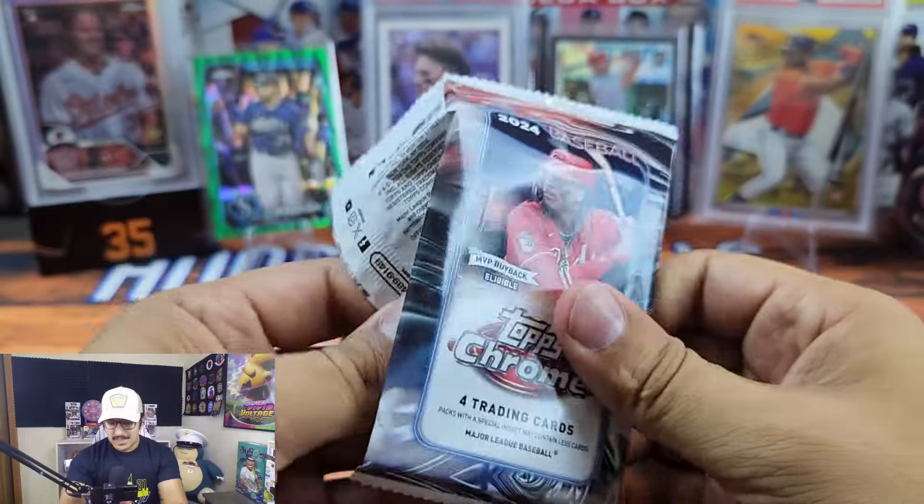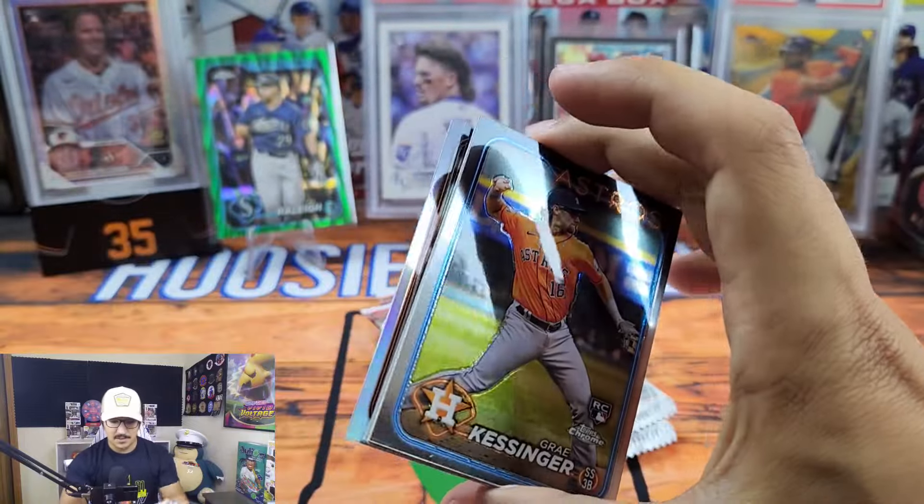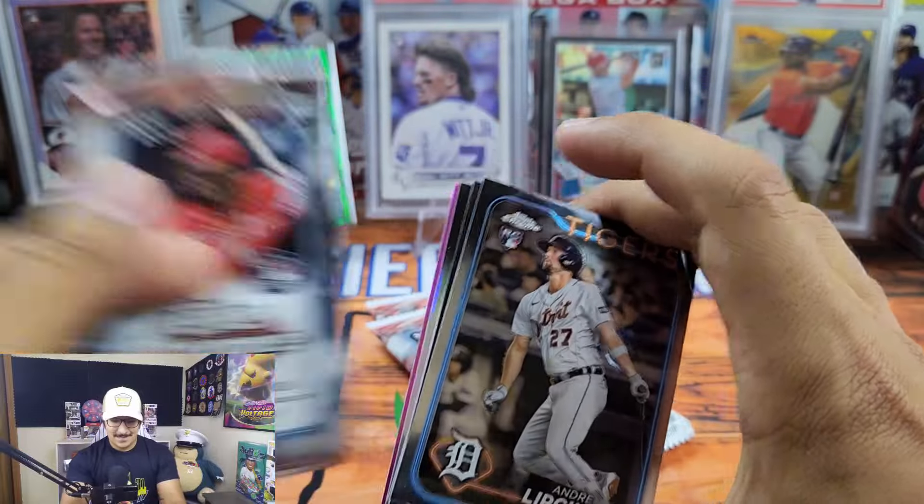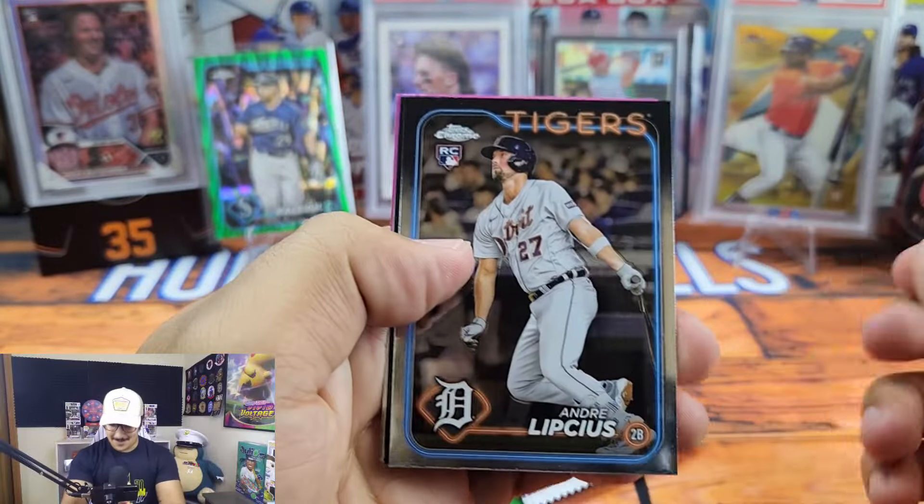Retail is supposed to be somewhat affordable — it's supposed to provide solid value at a more accessible price than hobby. We got Jung Hoo Lee, which is pretty solid. Also a prism Marcus Semien and a Mike Trout sepia — that's pretty cool. But 40 dollars a blaster box? I don't know, man — that is steep.